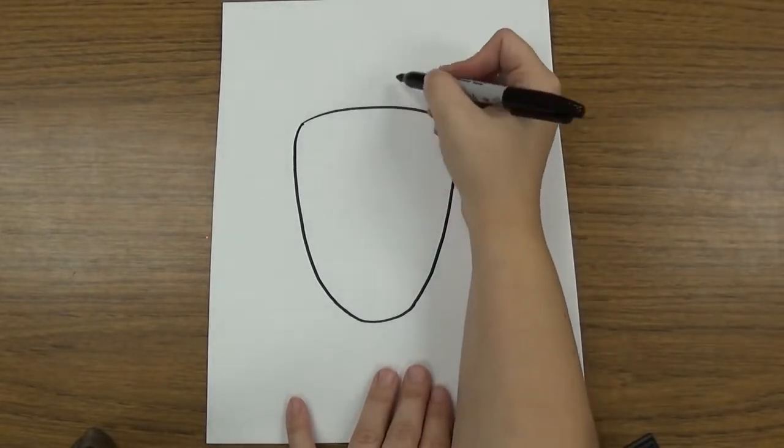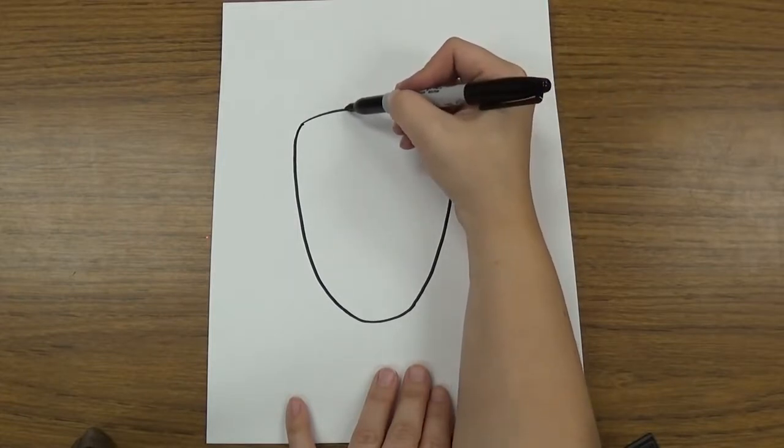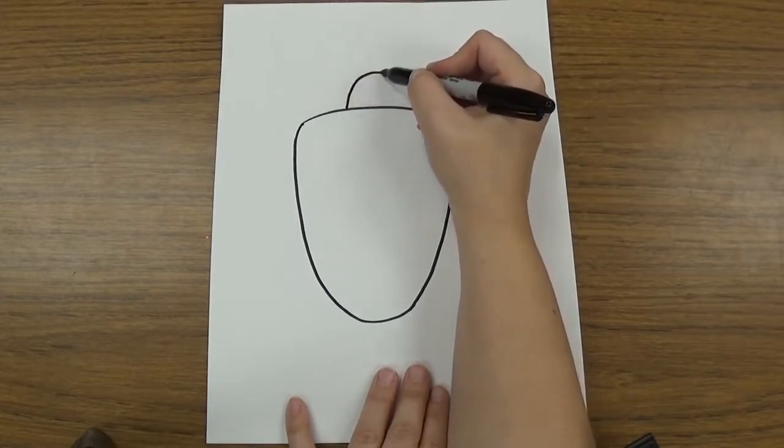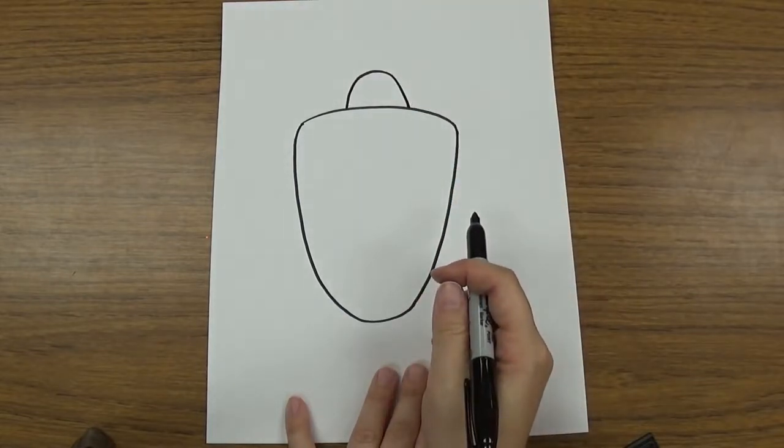Then you're going to draw his head coming out. So the head's going to be a curved line that makes kind of a half circle or a semicircle. It's going to go right in the middle of the shell and come up and stick out just a little like that.